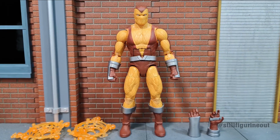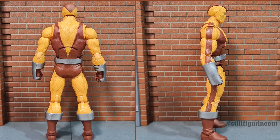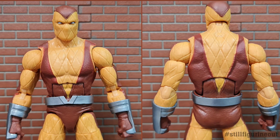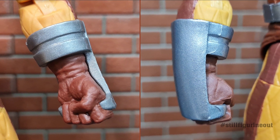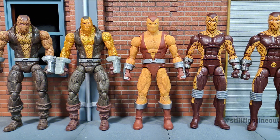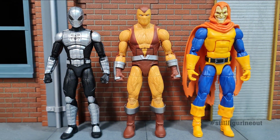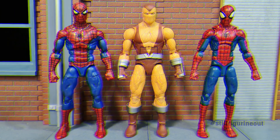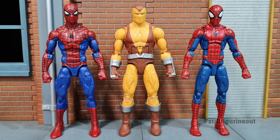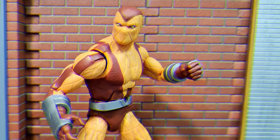I like this new retro Shocker. The sculpt and paintwork on the new figure is great and he can pass off as the comic and animated series version. The two main downsides for this figure would be the unpainted lines on the yellow parts of the figure and getting the same old effects, but overall it is still a very good figure to me. What are your thoughts on this new retro wave Shocker? Thanks for watching — I would really appreciate it if you subscribe to my channel if you find the review helpful, and do check out my other review and comparison videos.